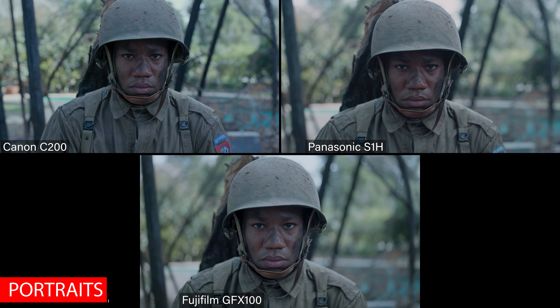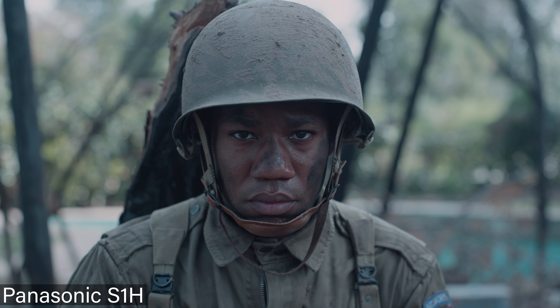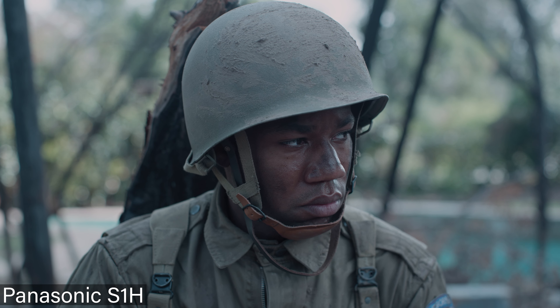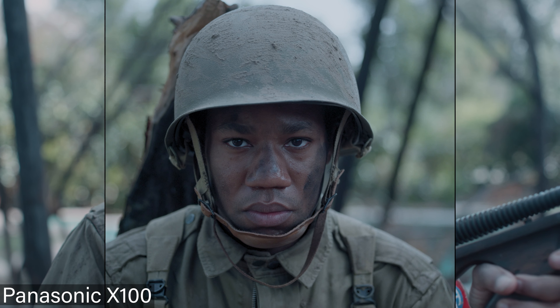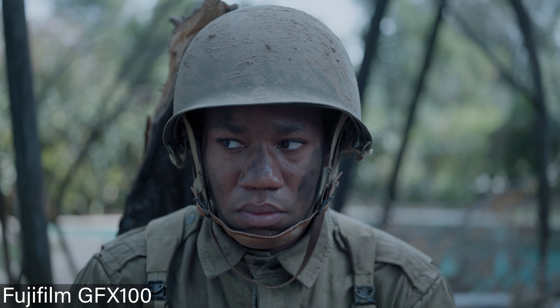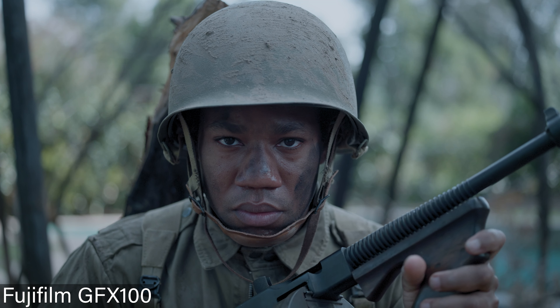They do these really beautiful close-ups looking straight down the barrel. Here we have the C200 shooting raw — Dwight looking very serious, and it is beautiful, all shot at 2.8. Now if we pull up the S1H portrait shot, that bokeh just blooms — it really makes a huge difference between Super 35 and full frame. His face is in focus but his shoulders are already starting to fall out. And now the GFX 100 — there was so much natural tonality, the color separation was really good. The GFX held onto the skin tones really well even with big green or blue color shifts, which I liked.